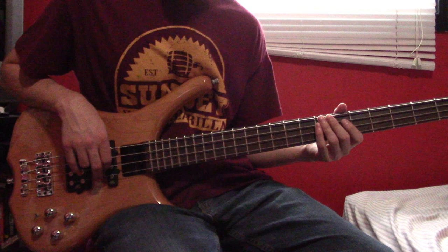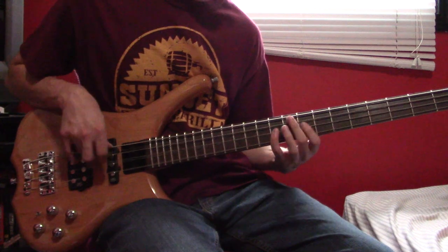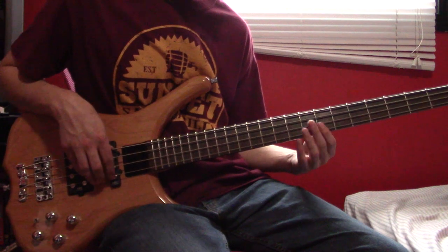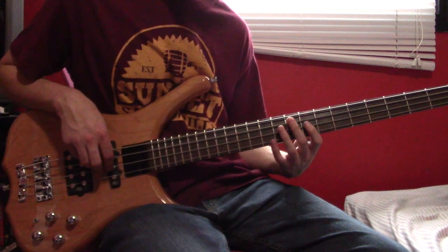At around the three and a half minute point, after the riff, we have this little fill: a triplet at G9, and then a triplet of G8, 8, 9. Then a triplet at 11, and then D11, 9.